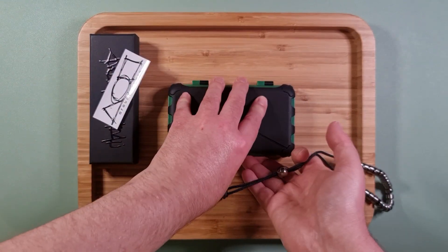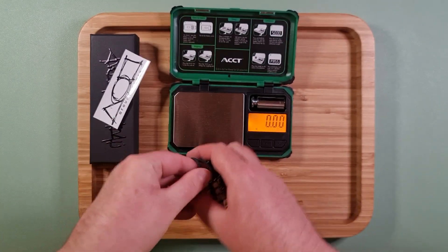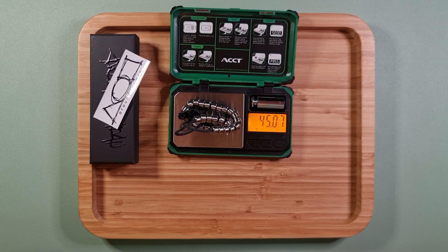Speaking of weight, let's weigh the set. It's about 45 grams.